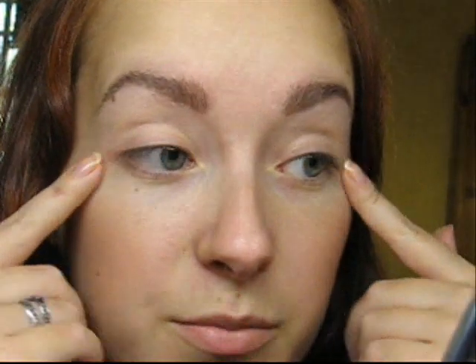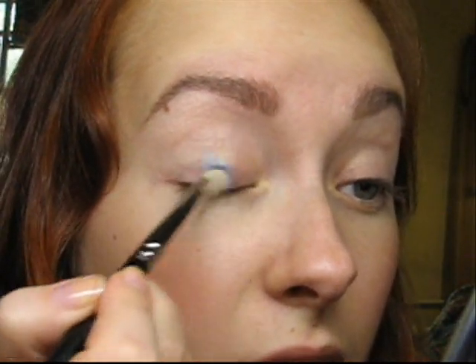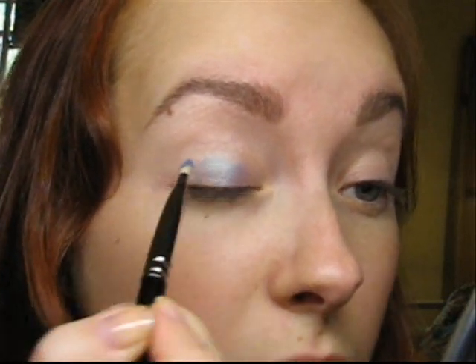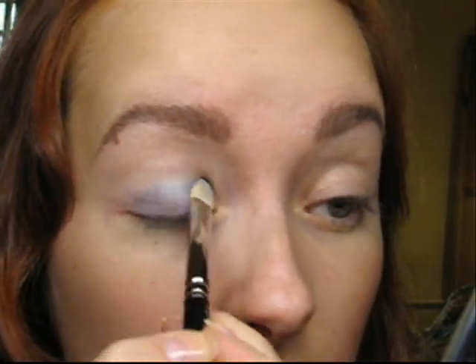For my base, I have already used the Birth Study paint pot. My first all-over lid color will be Tilt by MAC, and I'm applying it with the 239 brush. I have already tried this look a couple of days ago and I really liked how the colors went together.